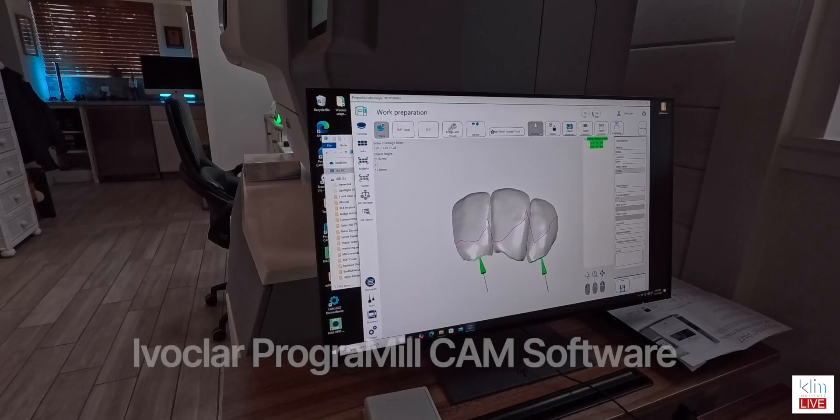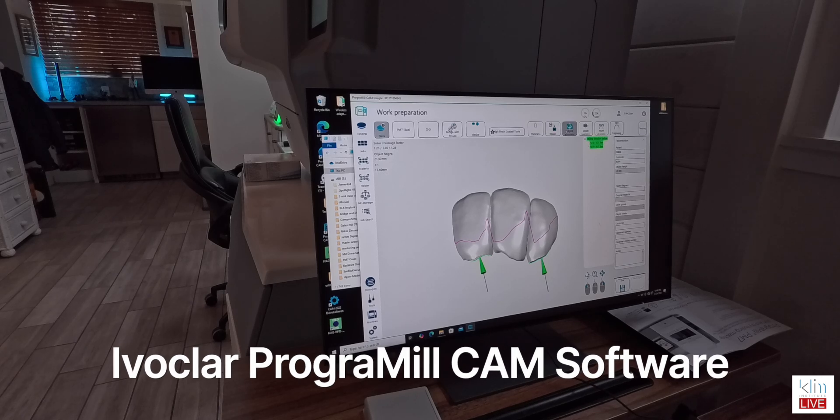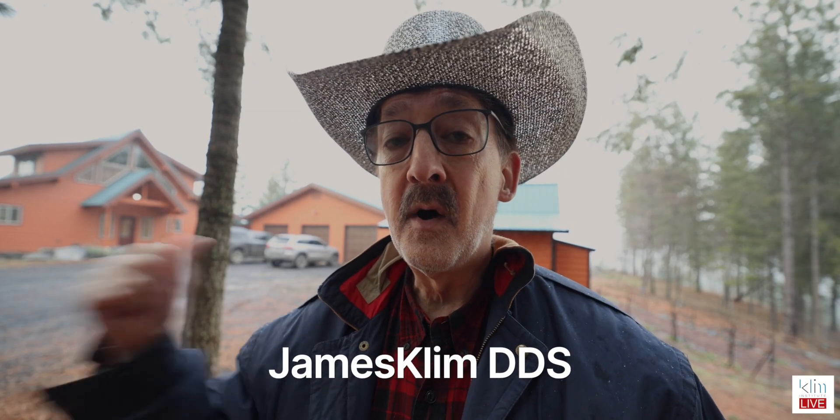It's called the crossover experience within our digital clinical theaters. I'm going to share that at my YouTube channel, James Clem DDS, and also more training using these modalities at catstar.org or clubinstitute.com. You folks take care. Happy New Year! Bye.